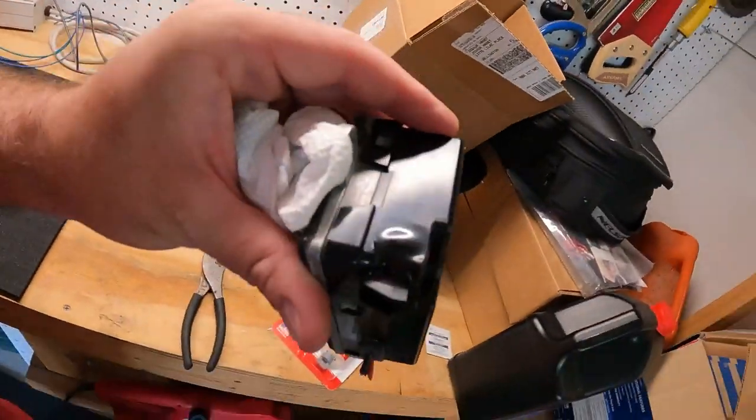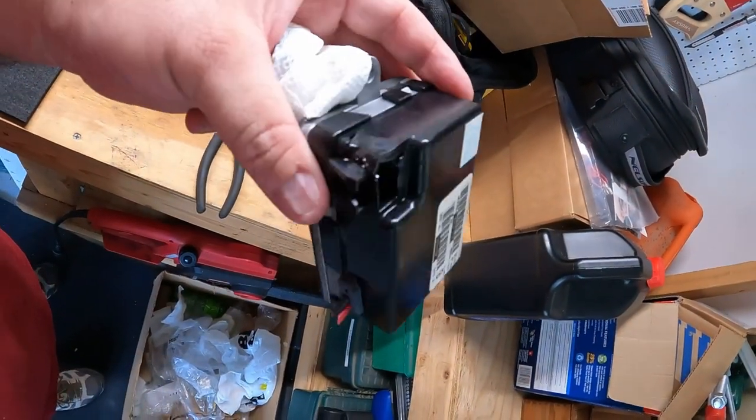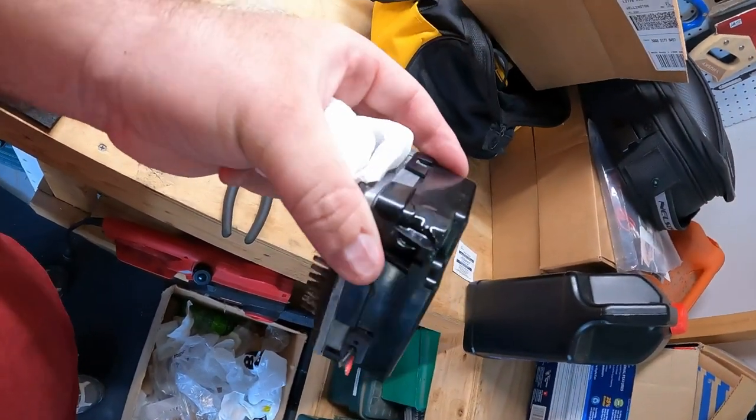We're sweating our butts off here in South Florida trying to get this done. We changed out that blower motor resistor and still getting a similar scenario. The old one definitely needed to be changed — you could see it was melted and destroyed — so I'm not worried about spending the money on the part. But we're going to pull the blower motor out now and see if that fan is just not spinning, because that might be part of what's going on.